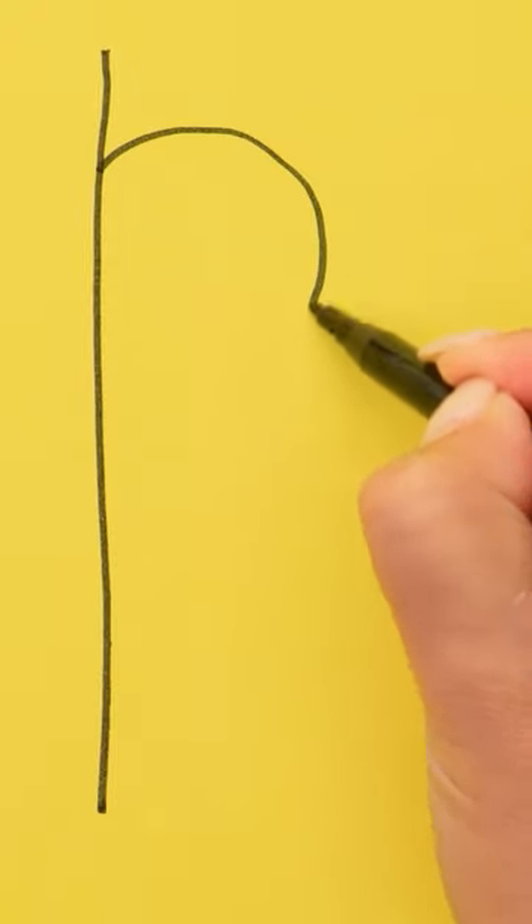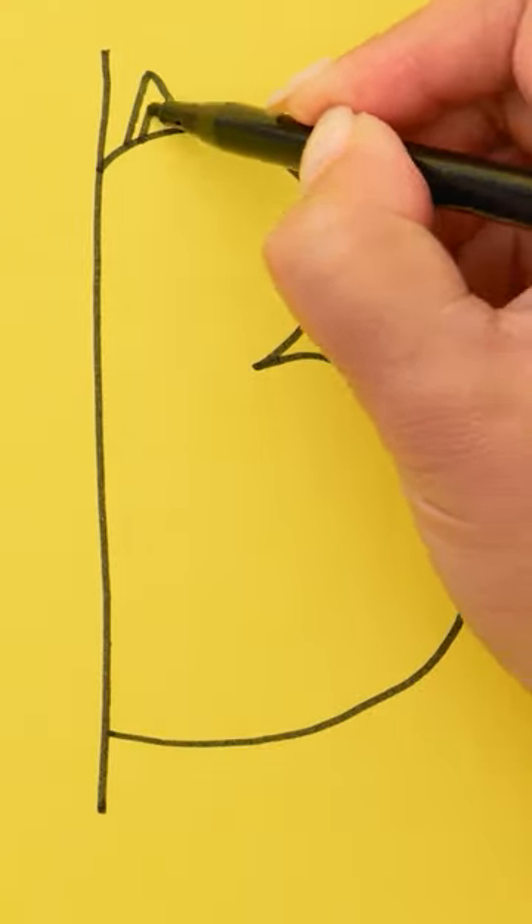First I'll draw a straight line, then I'll draw a large number 3, just like this! Next I'll do the cat's ears and some whiskers! Finally, a long, curvy tail!